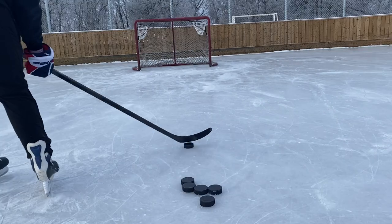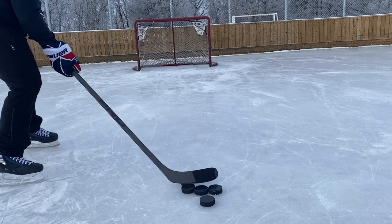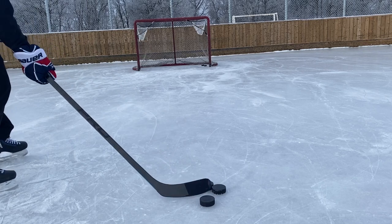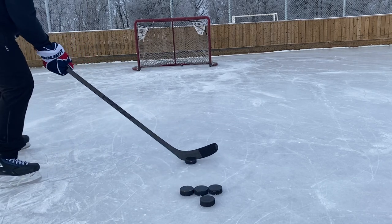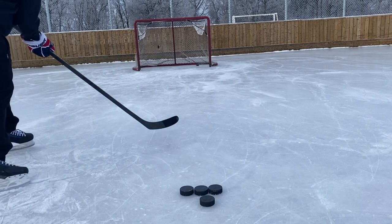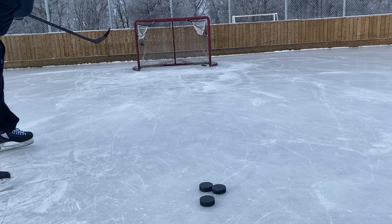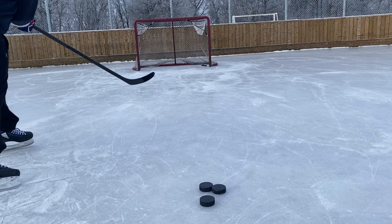For snapshots, this curve blows everything else out of the water — the shots are quick, solid, and go exactly where you want them. The accuracy is like nothing I've experienced before. For shot mechanics, it's pretty versatile; how I like to shoot is to really use the flex of the stick, pull the puck in with the toe, and then just let the stick do the work.